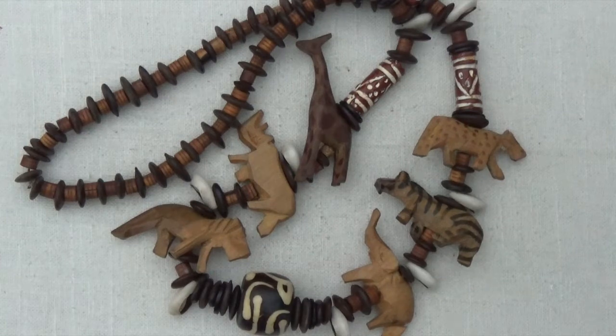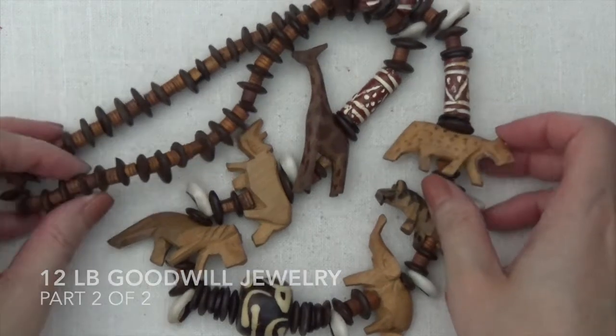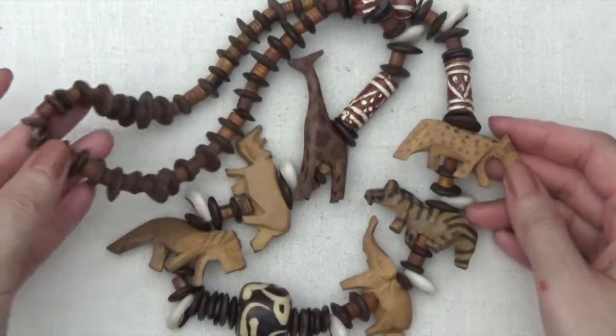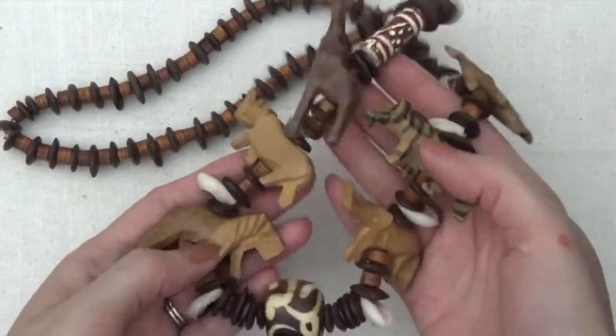Hi everyone, I'm back with part 2 of the 12 pound box of jewelry from shopgoodwill.com. So we have another necklace here, this one wood beads. It's really cute, just a bunch of animals on here.